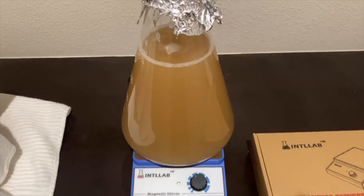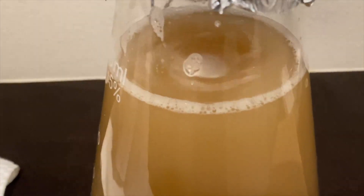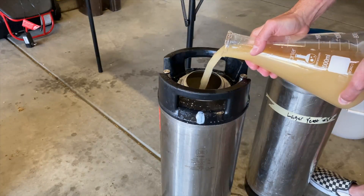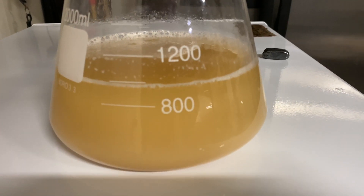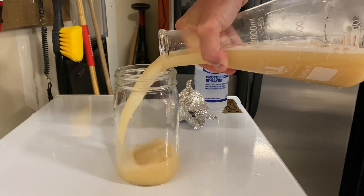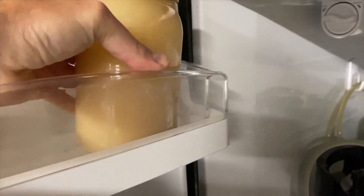Basically, what I do every brew day is build up a larger starter than I need to. For this batch, I made a two-liter starter, pitched half in my wort, and then saved the other half for later. Saving yeast for later is as simple as sanitizing a mason jar, pouring in the yeast, and then placing it in your fridge.